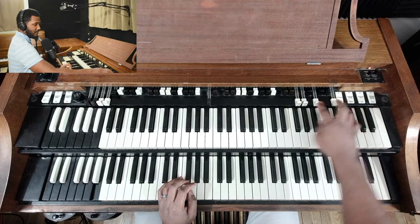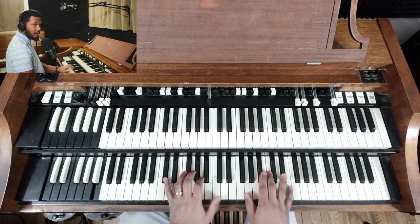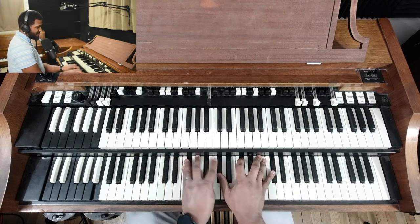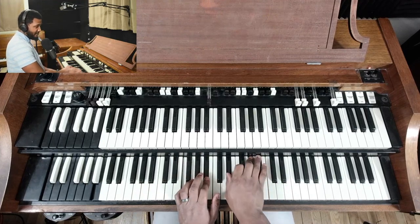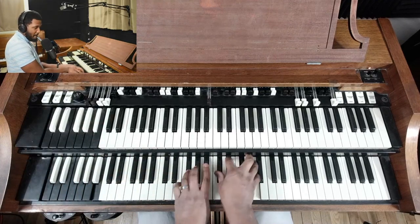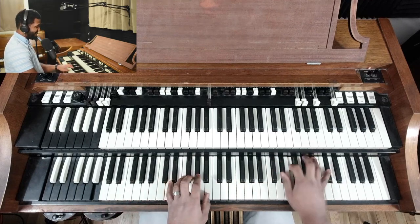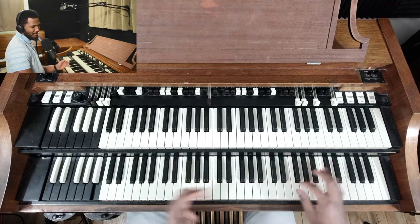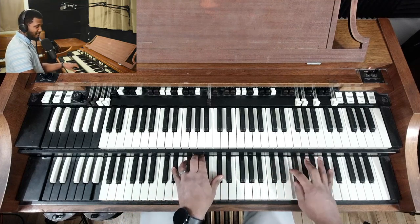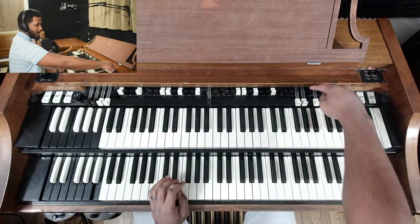If you want it a little brighter, just pull out the last one — so all the whites. Turn the vibrato off. I don't know when we play like that, so it's kind of sloppy for me. And then if you want a little drive, you can pull out this first black one.